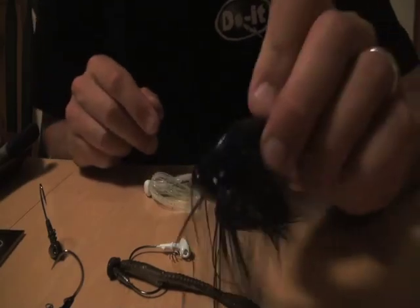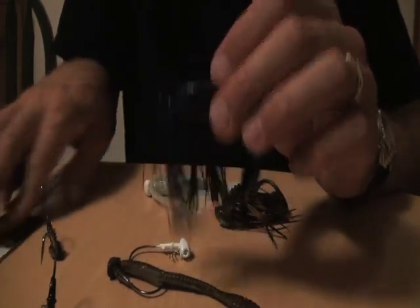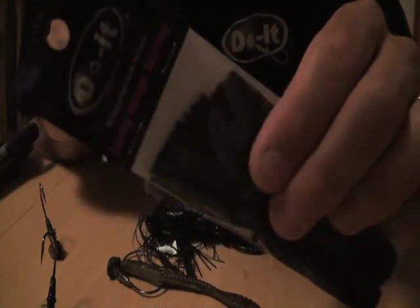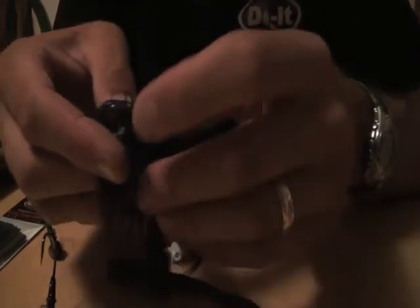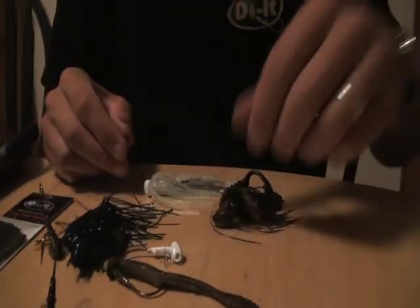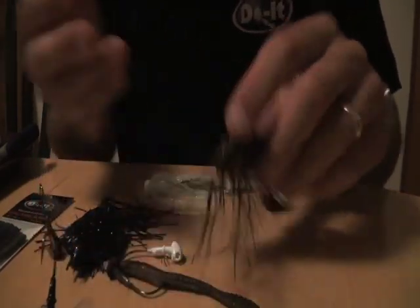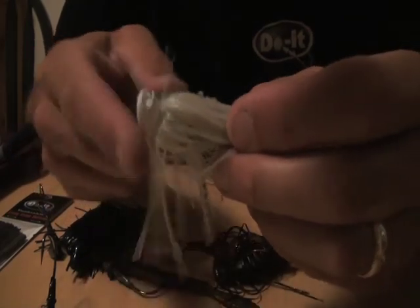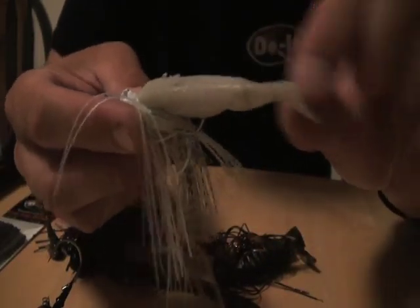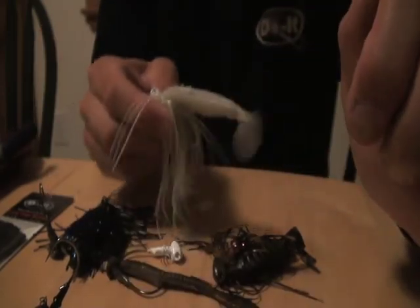Your more traditional jig and pig combo — this is actually a pack-a-craw and I just threw a skirt on there. These are the Do-It Living Image skirting, and they actually have little places where you can put the little rattle chambers on there — I got a couple there. Here's a skirt trailer without a rattle, and this one's going to be interesting. I did the white one with a punch skirt and a small swim bait — I think that one punching in and out of that milfoil is going to do a real nice job.